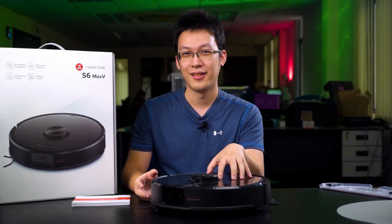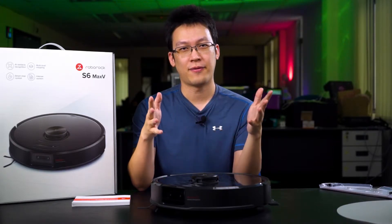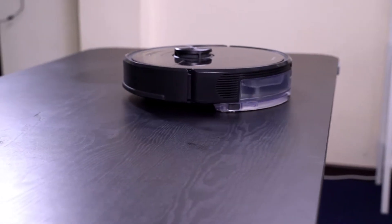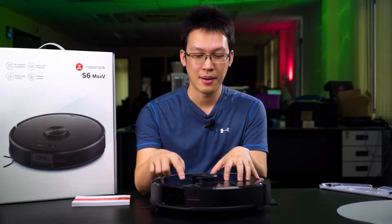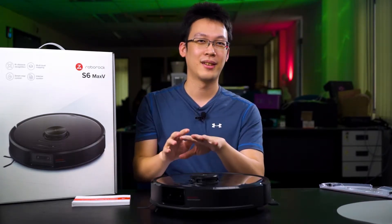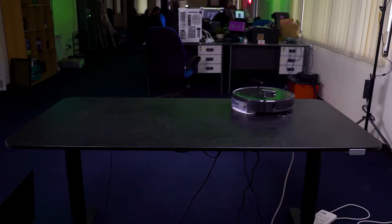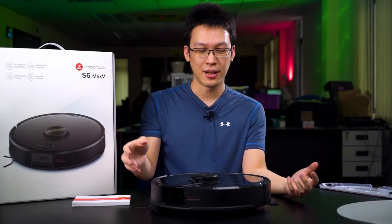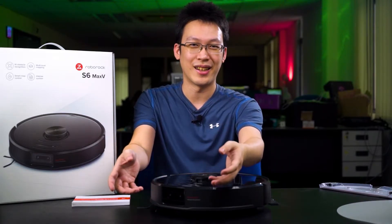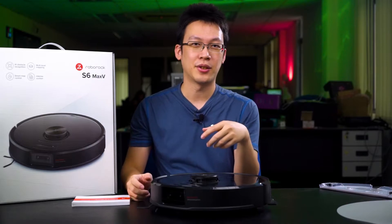Straight away we could update the firmware — yes, you will need to update the robot vacuum's firmware. But before we go deep into the app, I must talk about the features you can use without the app. When the robot vacuum is docked at the charging station, pressing the power button triggers the cleaning function — it will go around your house, clean, and then return to the dock. There is also a spot cleaning function built right in: carry the vacuum to a dirty area, press the spot cleaning button, and it will clean that area in a 3 meter by 3 meter range before returning to the dock.